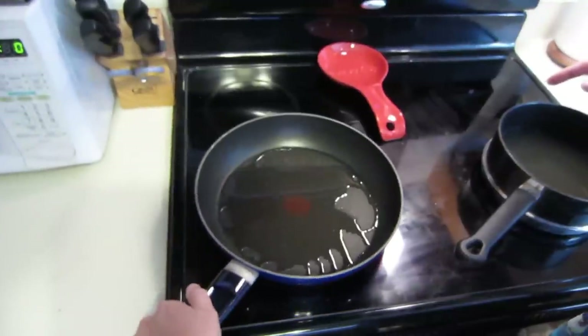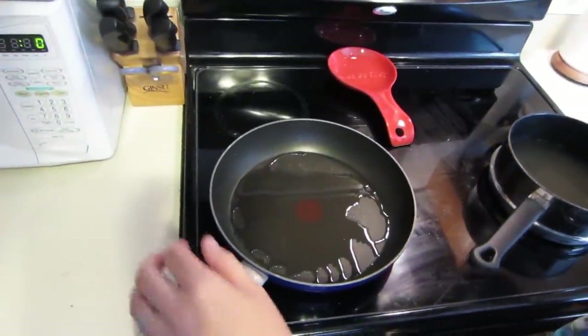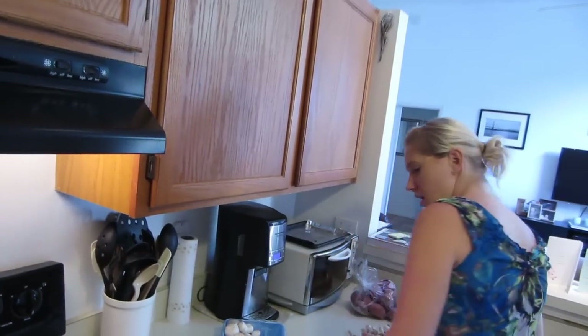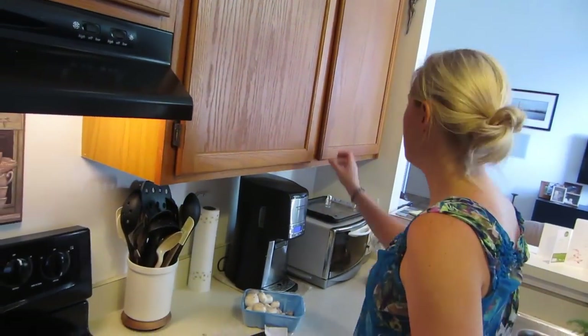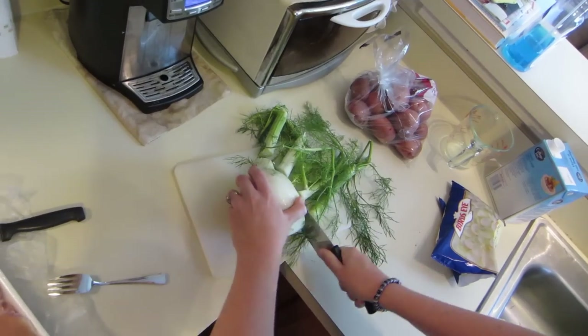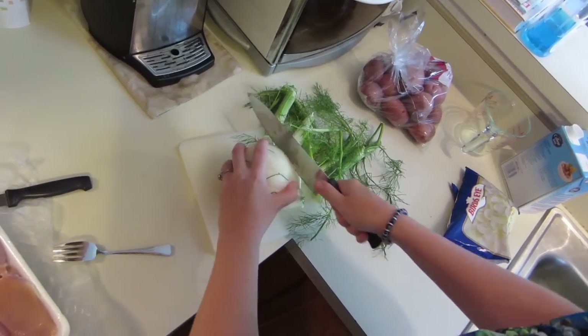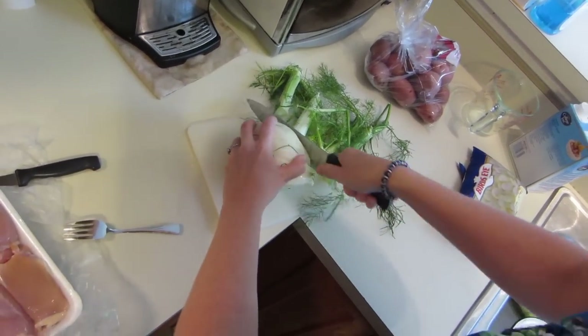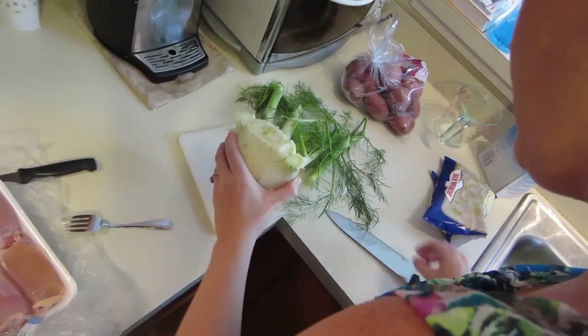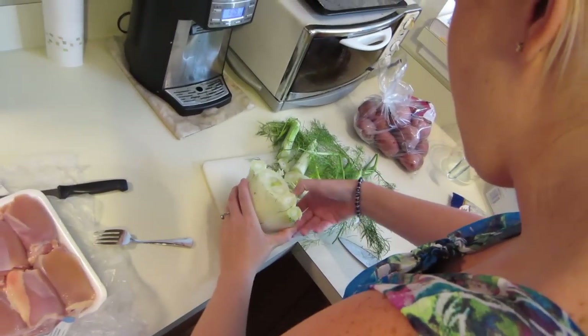I really hate this burner — it's either a little burner or a big burner and I feel like it doesn't really cook the same. Anyway, it's on medium-high heat and I have to cut up the fennel. Chopping fennel makes you feel like a real man — oh, it stinks! It's kind of lemony. I don't think I've ever really had fennel.